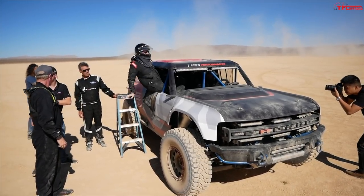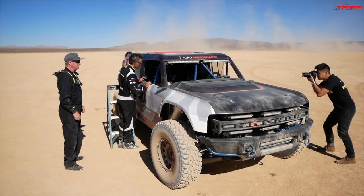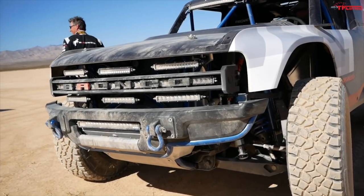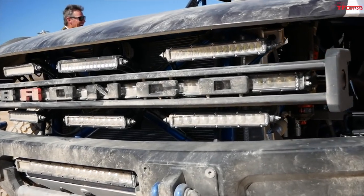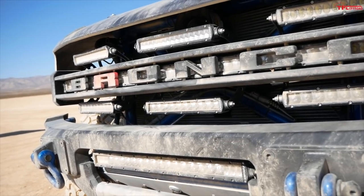The elements I'd like to talk about are the simple grill shape and the word straight through the middle — it says 'Bronco,' not 'Ford,' like the original truck. And here for the race truck, for the R, we've picked out the R of Bronco and done it in red.